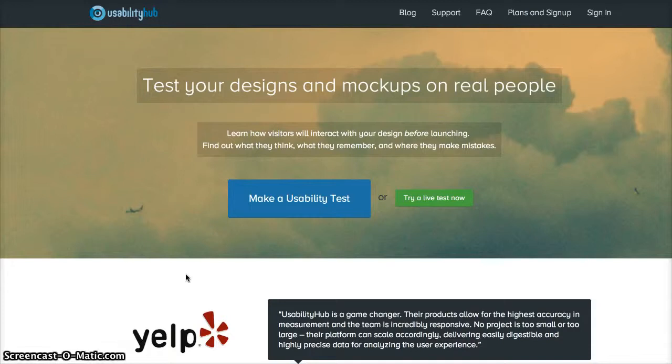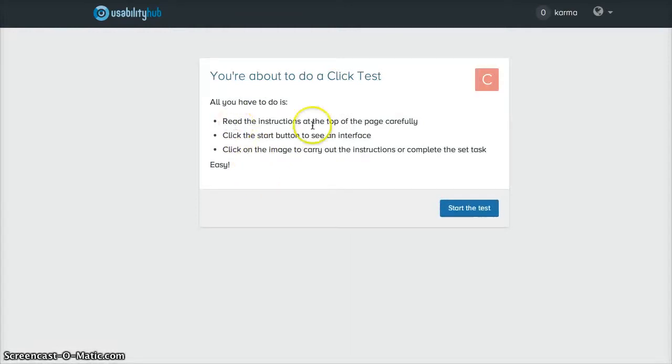The site says: test your designs and mock-ups on real people, learn how visitors will interact with your design before launching, find out what they think, what they remember, and where they make mistakes. Let's try a live test now.